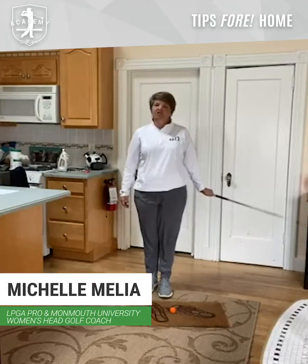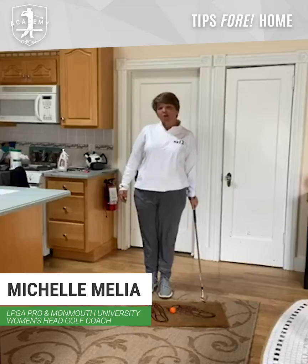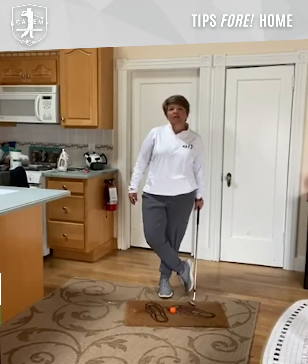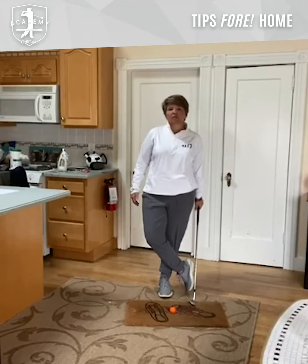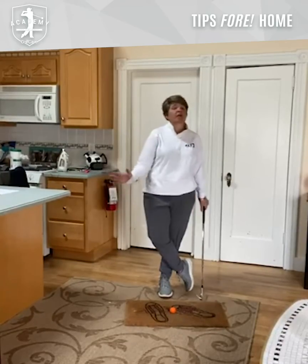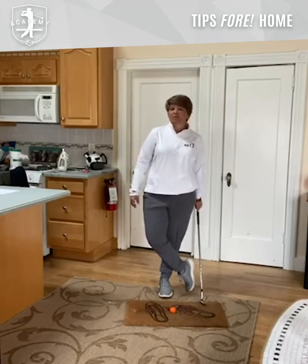Hello, Golf Cave community. This is Michelle Malia with your tip for today. One of the things that we hear a lot about, and a lot of my students talk to me about, is being able to have the right sequencing of body parts throughout the swing.